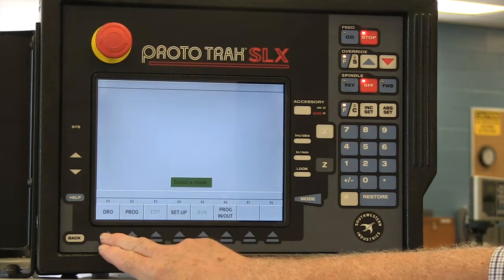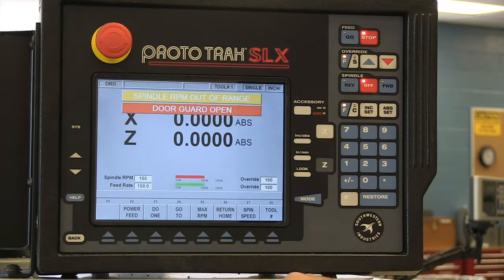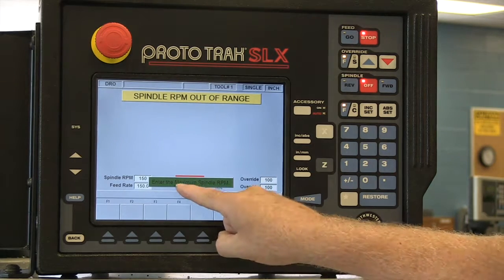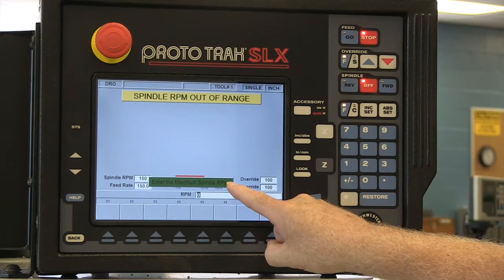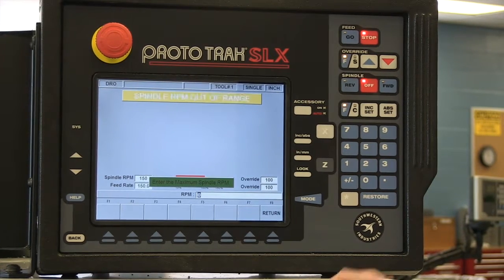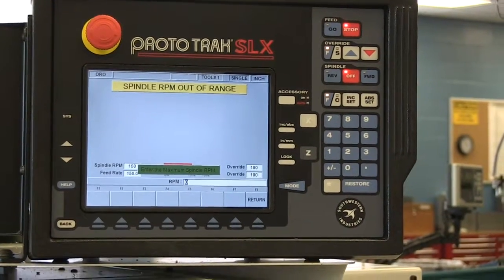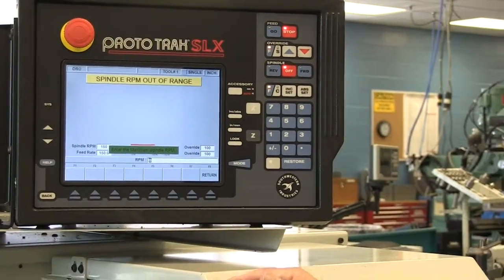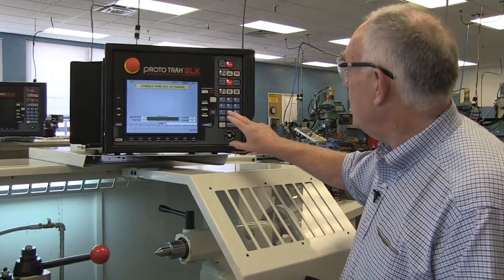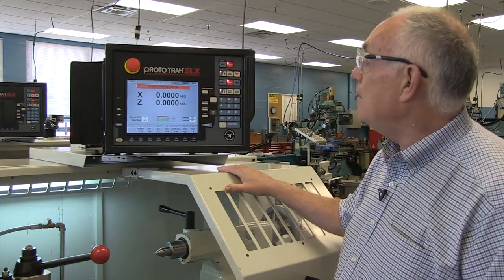We go to mode and then to DRO, and now we look at maximum RPM. Maximum RPM is something we have a couple of choices for. The maximum spindle RPM is going to vary with each job that you do. For example, if I have a chuck on there, I may want to limit my maximum RPM. The most this machine will go is 2500 RPM. With a collet on there, if I'm doing a relatively small part, I may have it set to 2500 RPM — so I enter 2500 and say absolute set, and that is my maximum RPM.